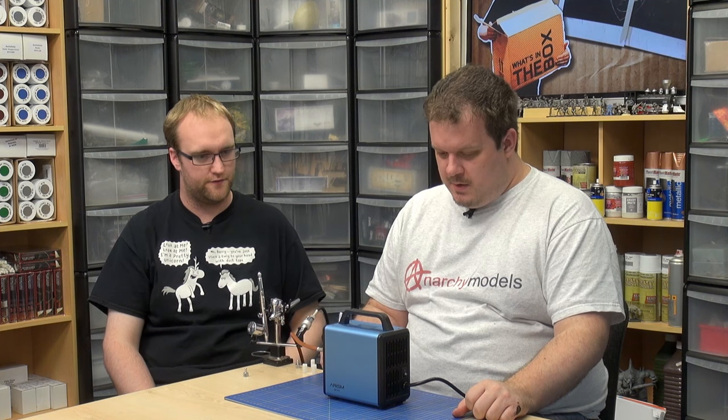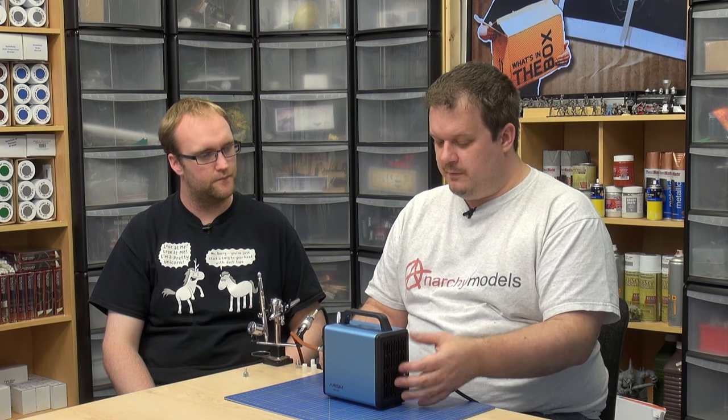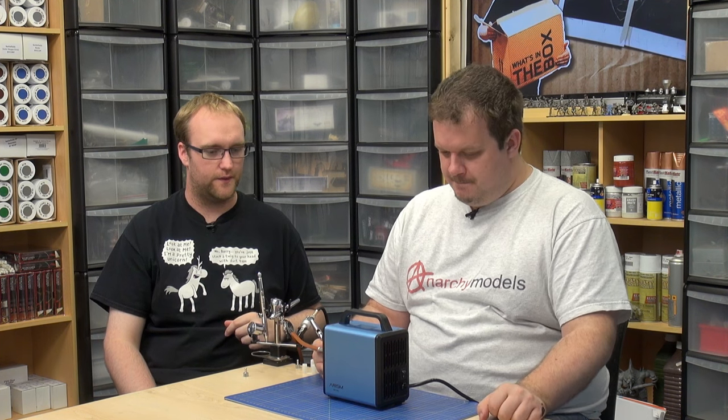This compressor is running constantly — it doesn't appear to have an auto shut-off, so you'd have to turn it off, ideally when you're not actually using it, to save on engine wear. We'll switch it off now. Can hear again.